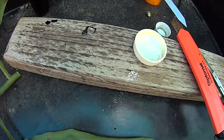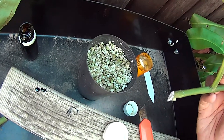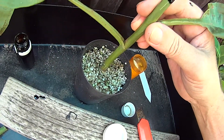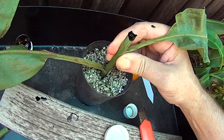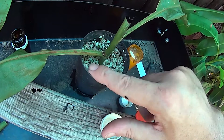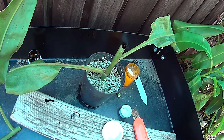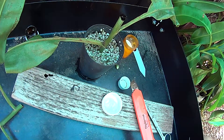All I need to do now is put it into this mix of perlite and sphagnum moss. We always insert the cane and give it a little tamp down to make sure it's nice and solid in there, and hopefully we get some roots growing soon and another flower.